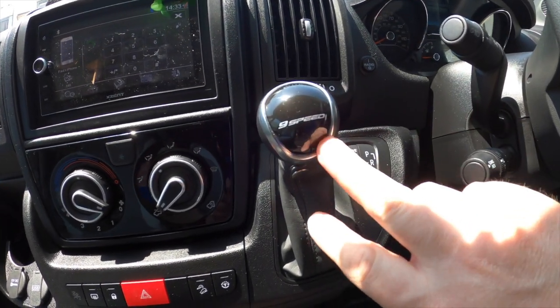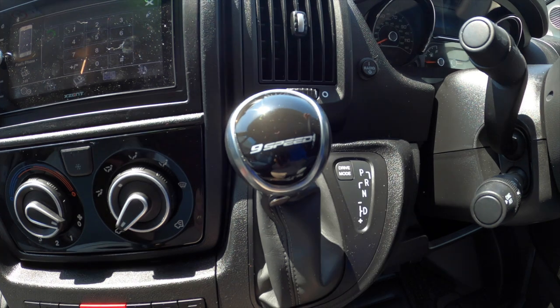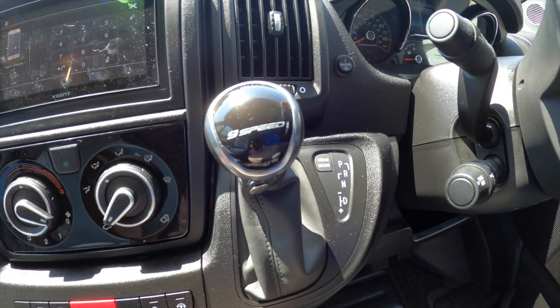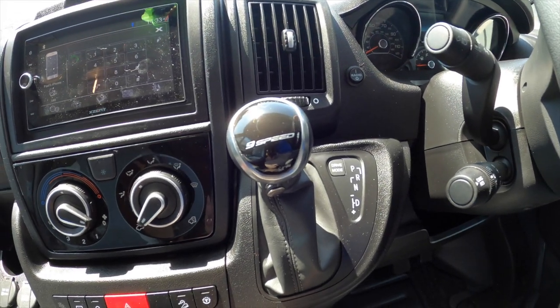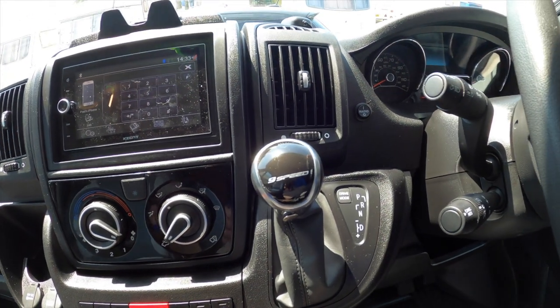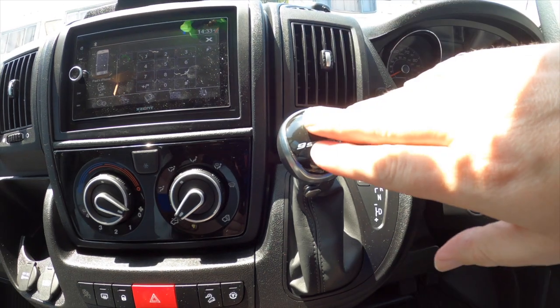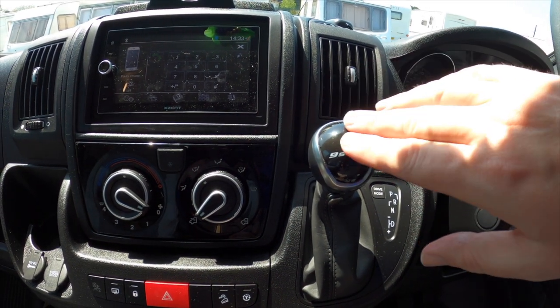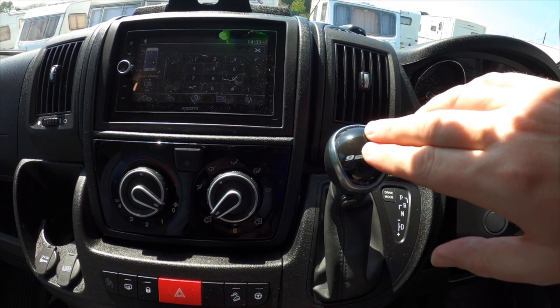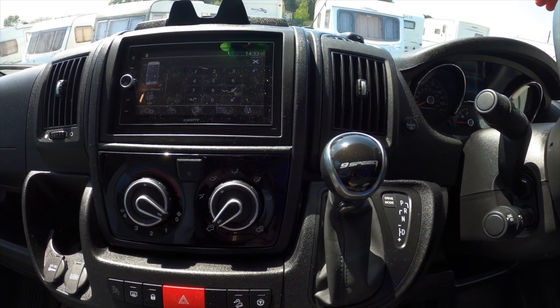This here, if you can see what it says, is £4,000 worth of gear lever. I'm sure there's some mechanics going on underneath, but effectively the nine-speed auto cost nearly £4,000. It is silky smooth — it's been really nice to drive on the one drive I've been able to do, bringing it back from Essex to Derbyshire. But it was an expensive option.